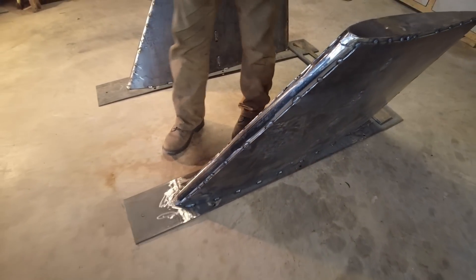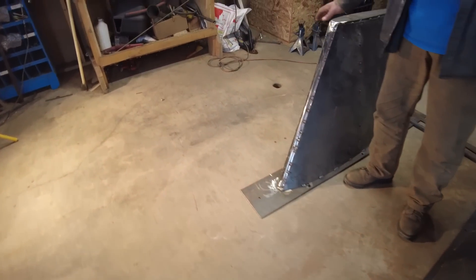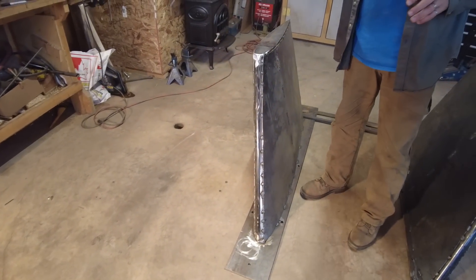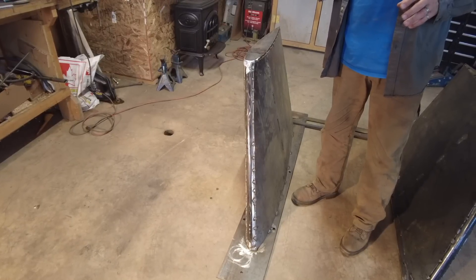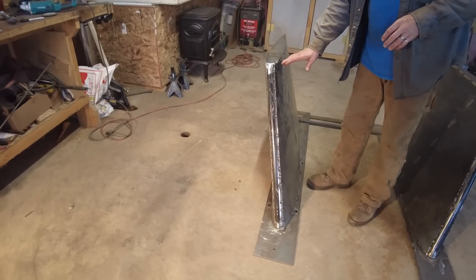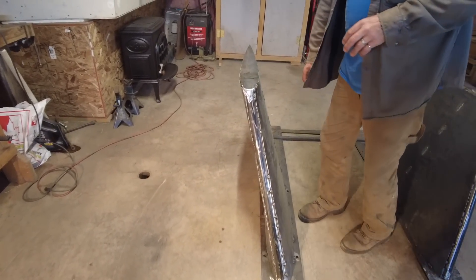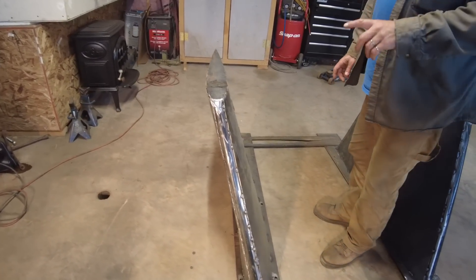Looking at it from the front, the angles of this pipe are very difficult. When trying to get the angles right, take small cuts — we finished this one off with a zip cut on a grinder by putting it below the plate and flattening it out before we welded it. That's the leading edge pipe.